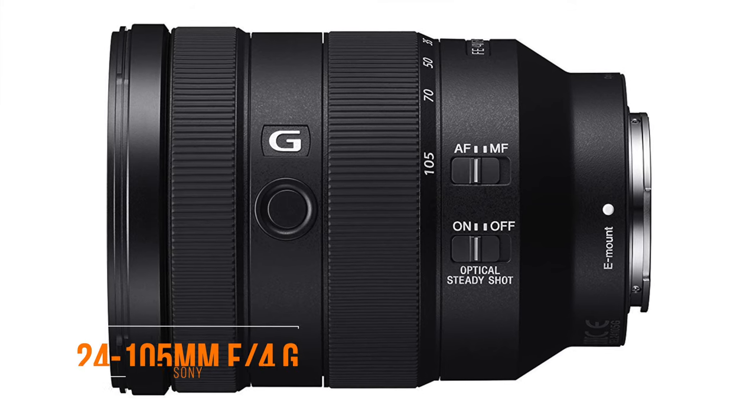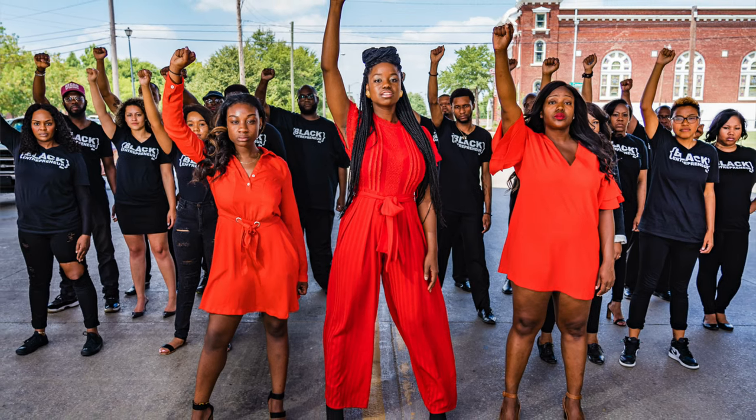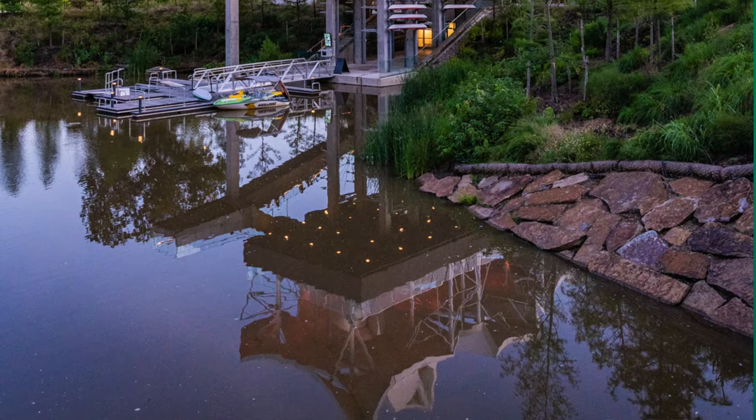In addition to that, my gear includes the 24-105 f4 lens, which I use when I'm out in the field and I need a lens that is stabilized and is great for outdoor work where I don't need to go all the way to f1.8.